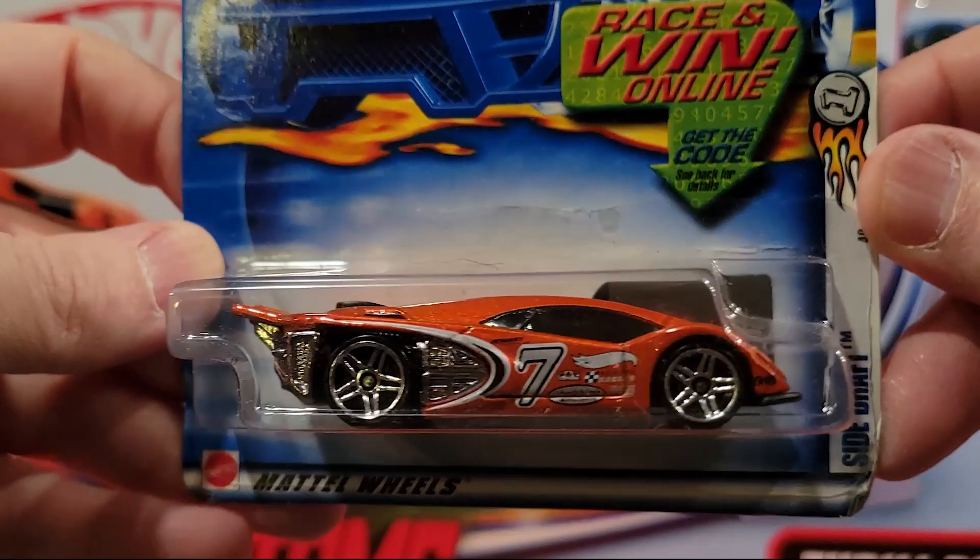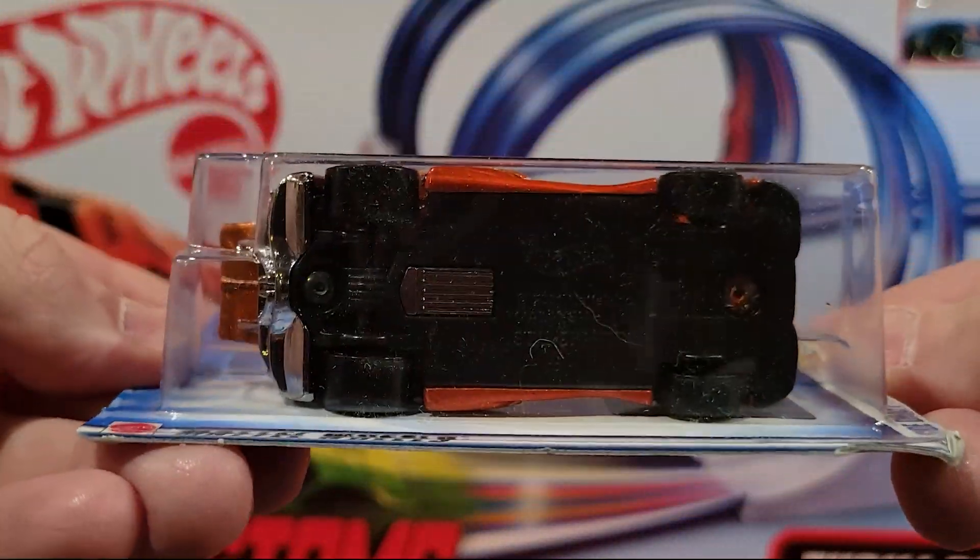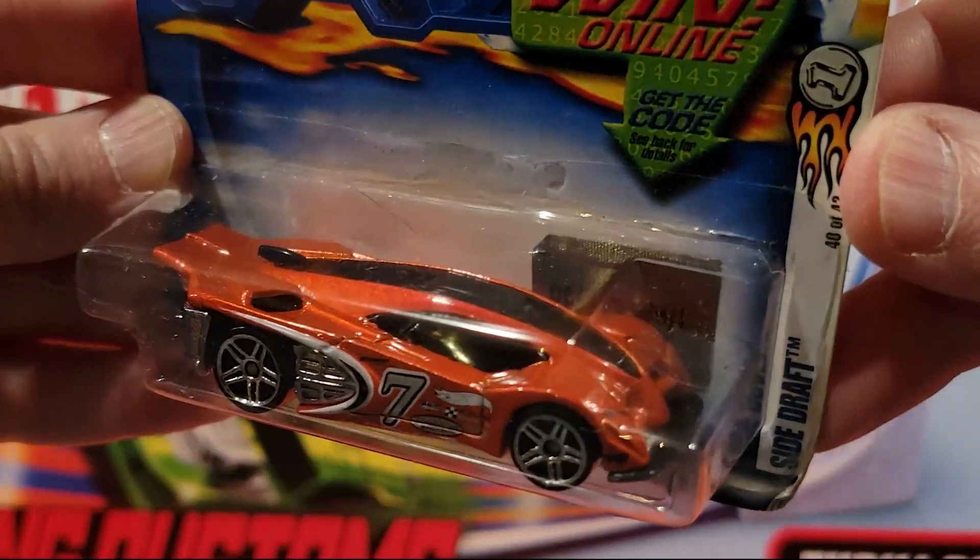Next up we've got the Side Draft. Metal top, plastic base — fantasy car.